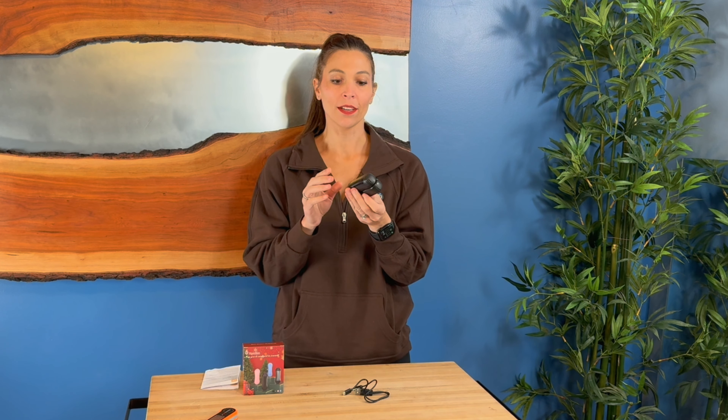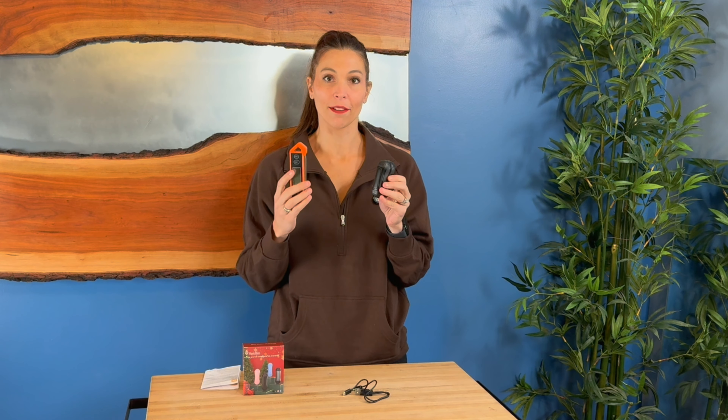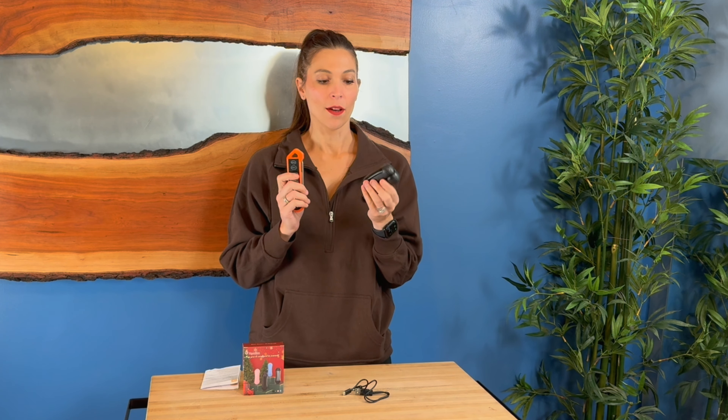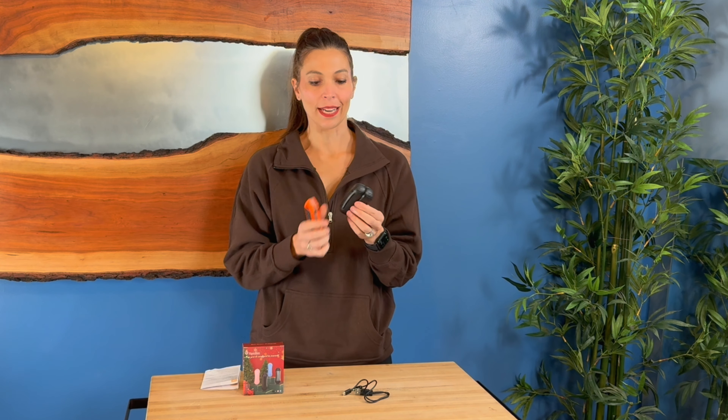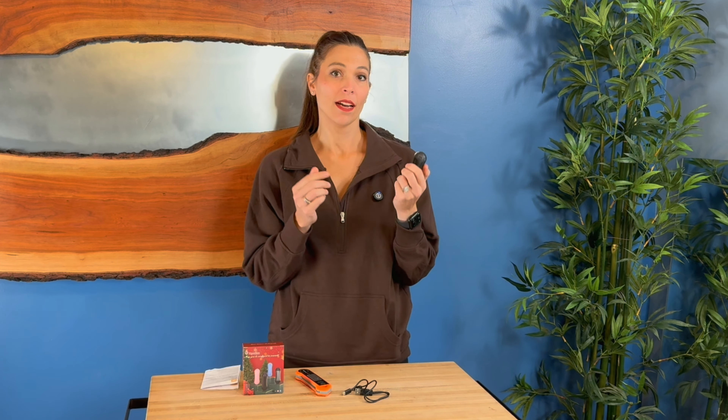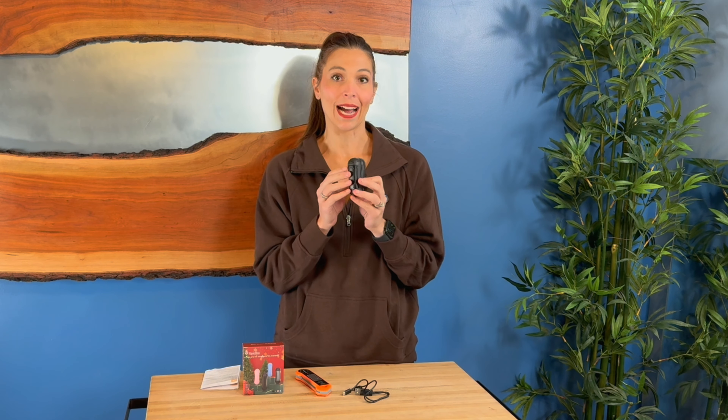I'm going to bring you in here so we can test this. I've got my thermometer right here, and this has a two-second quick heat-up, so we are going to check this out. Now each one of these has a 3,000 milliamp-hour battery, so that's 6,000 combined. This will heat for up to 23 hours, so let's check this thing out.